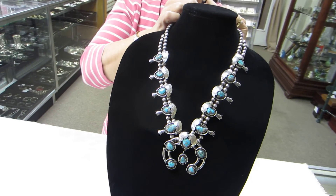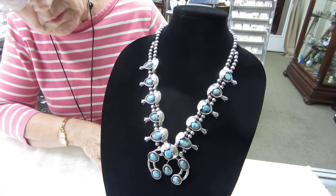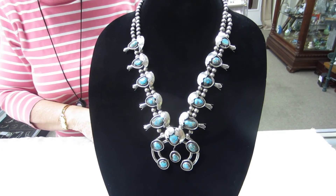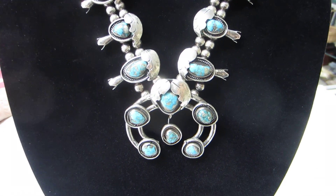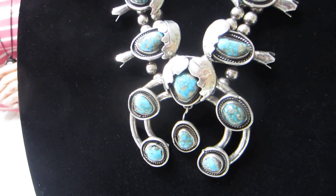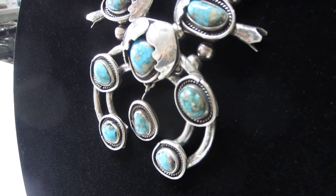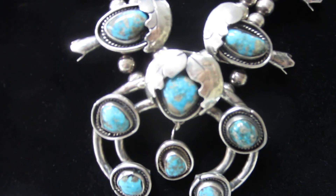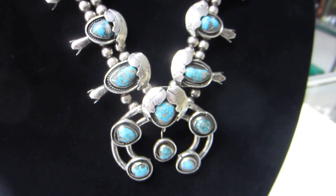Squash blossom necklace, turquoise and silver. 170 gram weight. The condition on this necklace is excellent.